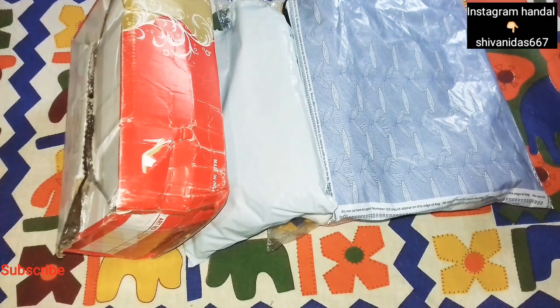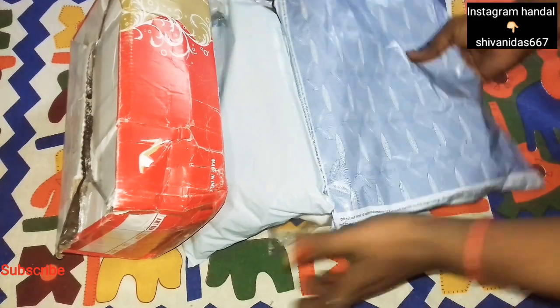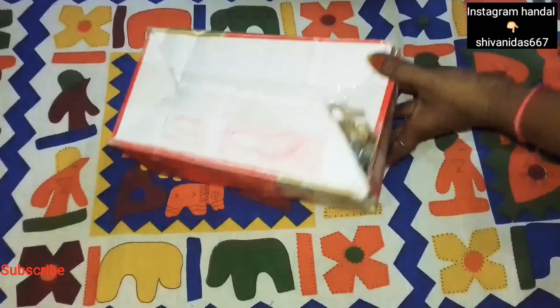So guys, you can see all the products that I wanted. Let me show you what I wanted. First, I am going to show you what I want.